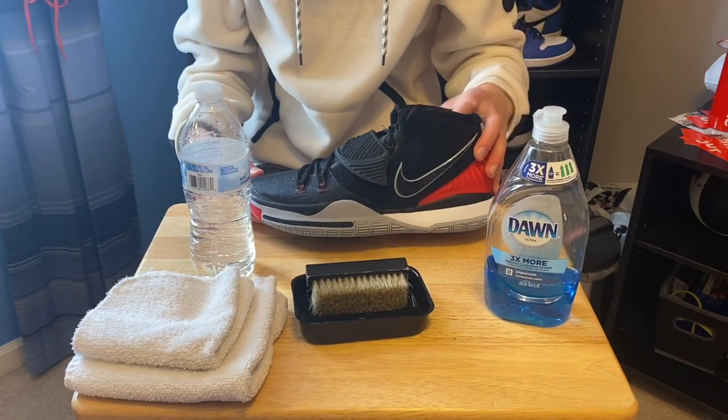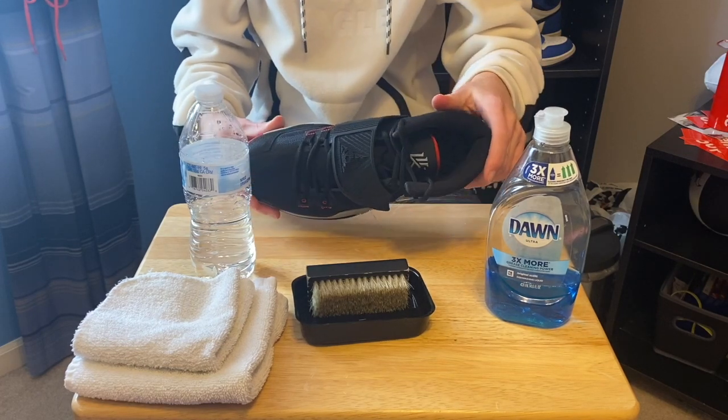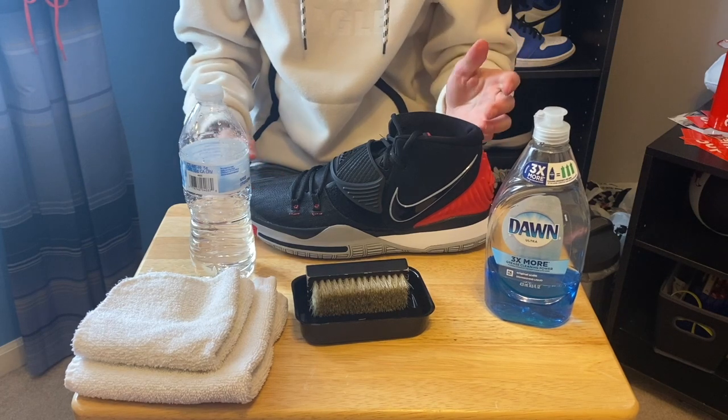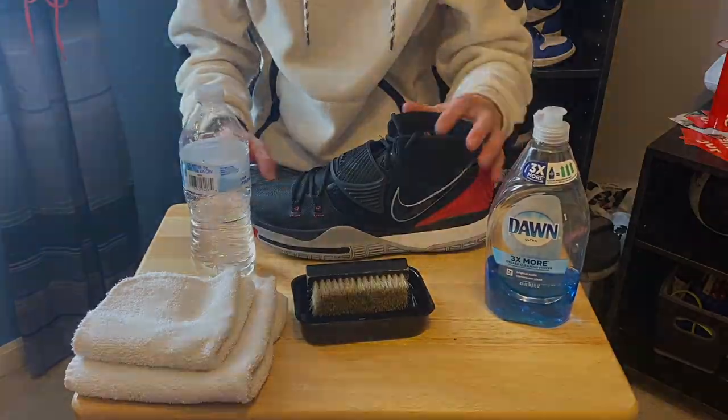Now I wore these like one time only in the snow and stuff, so they're not super dirty. They're not really dirty but I'm just going to show you guys how to clean it. This does work, and if it works for you please like this video and comment down below.